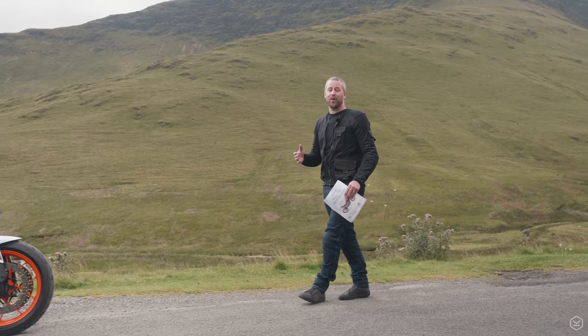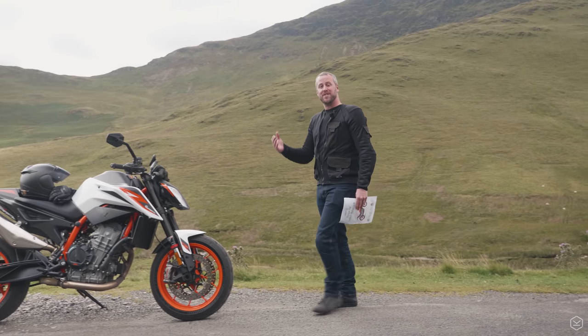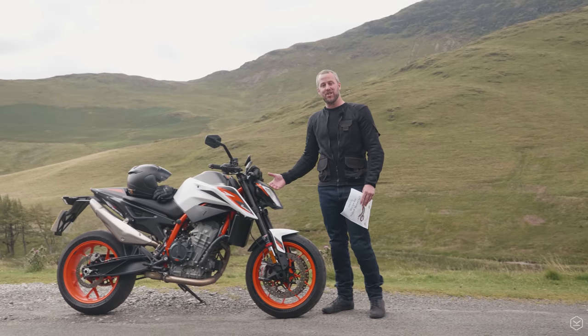Now the 790 Duke was all of those things, but KTM have ripped up the recipe sheet and have served up the 890 Duke R.